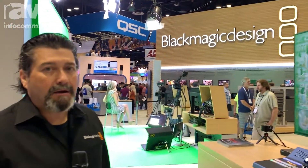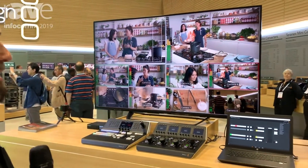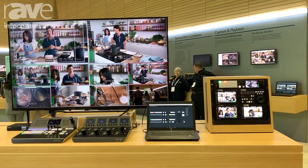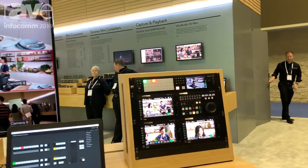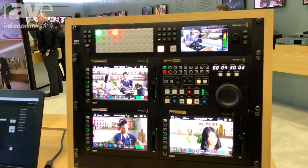Hi, Bob from Blackmagic here at Infocom 2019. Today we're going to show you the new ATEM Constellation 8K. This is a new switcher that we announced recently and we're showing it here. It is an 8K switcher that has 10 inputs, 1ME, a couple of downstream keys. The uniqueness is that it takes quad SDI inputs to get those 10 8K inputs.